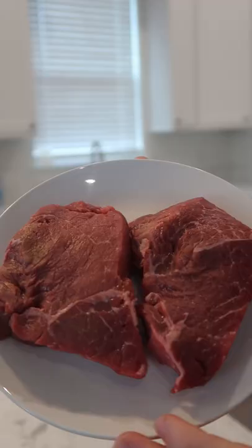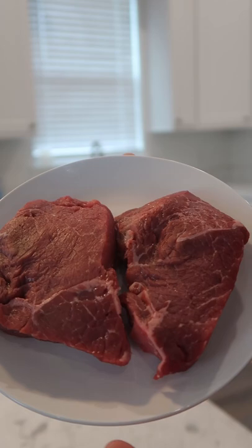Today I'm going to make some sirloin steaks. These are a little less fatty and tender than your more expensive cuts of steak, so I'm going to compensate with a pan sauce.